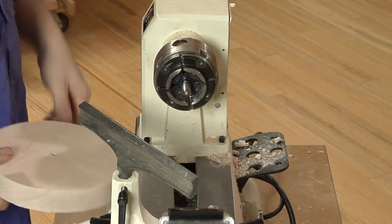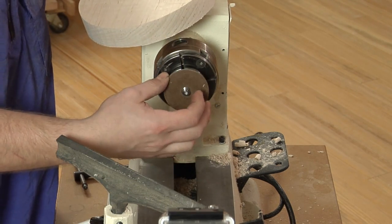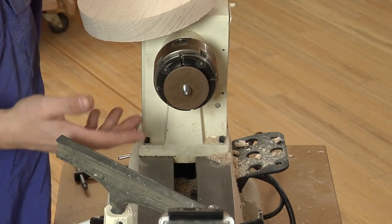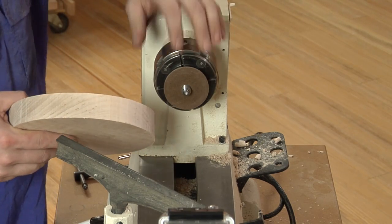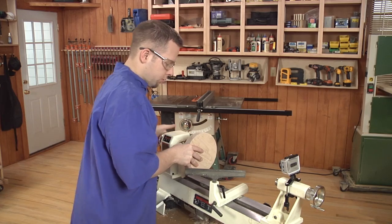In a project like this where the hole is pretty shallow, you can shorten up the screw center by making a simple little spacer. This happens to be a piece of masonite — you can make them out of plywood. Just drill a little hole in it; you can even leave them square. It just shortens up the length of that screw a little bit, as long as it's a good flat surface. Then thread the blank onto the screw chuck.